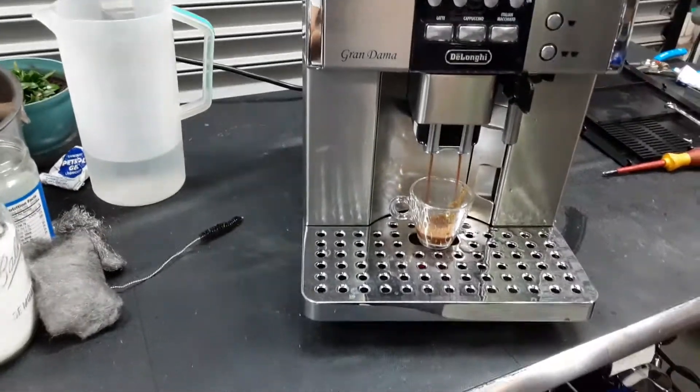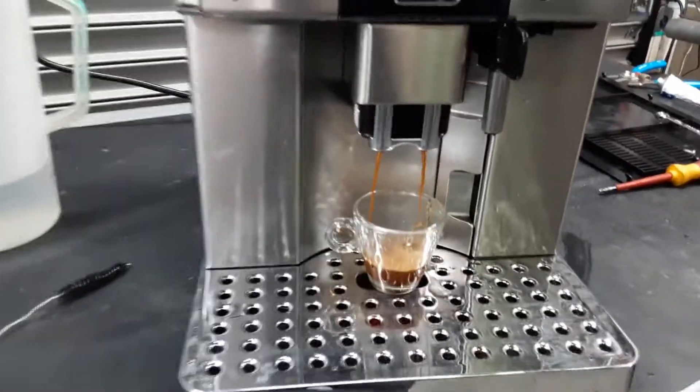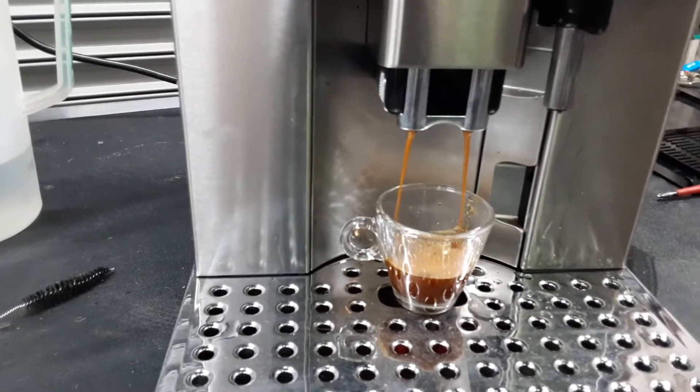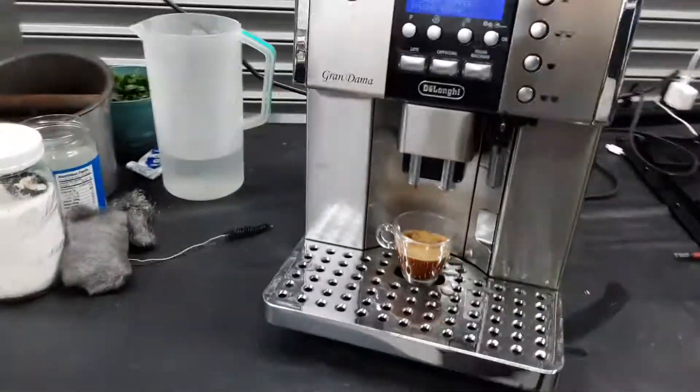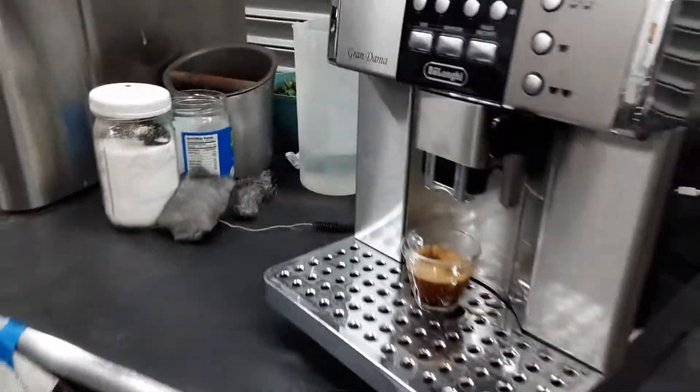As you can see, the water flow coming out from the spout is really, really good — excellent color, looking really great. Great quantity of coffee — perfect two ounces. That is great.